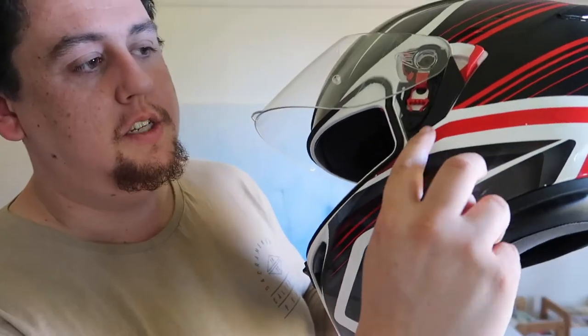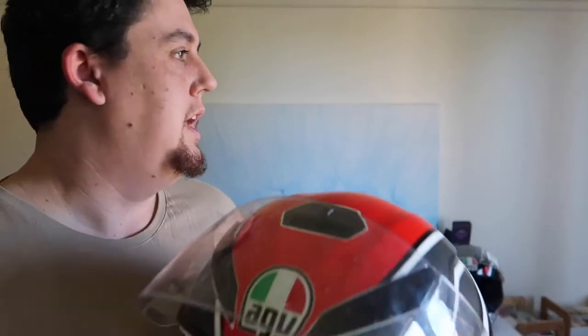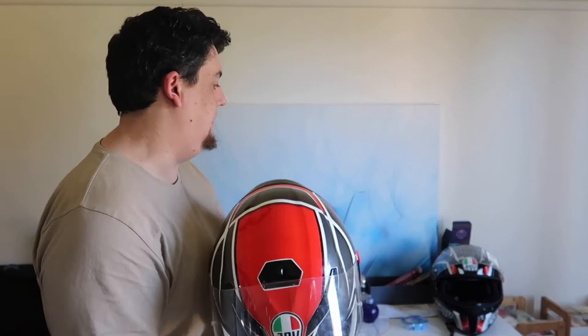Just to finish up. The seal on the K3 is absolutely piss-weak. The seal on the K5 is way nicer, way thicker. I have heard that the wind noise comparatively — the difference between the K3 and the K5 — is huge. The K5 is way quieter.